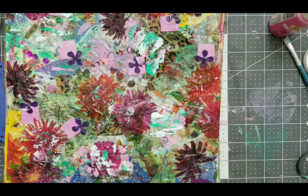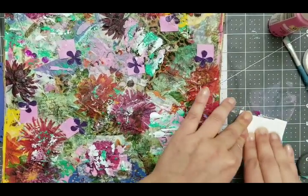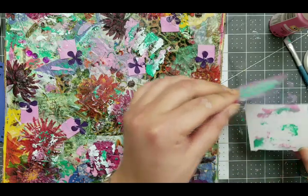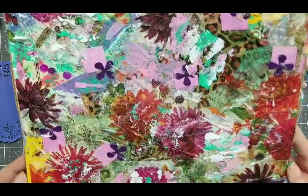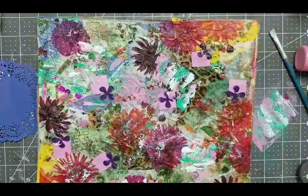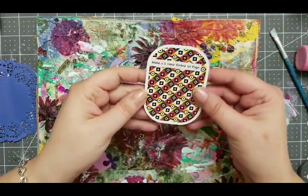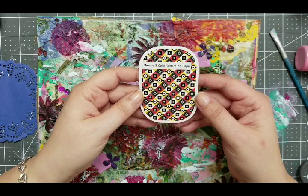I don't know where my piece of art went, so I'm just going to take a little piece of white paper — I'm always reusing little pieces anyways — and just print some off and put that into my little bucket. Now I have that on there. Okie dokie, next one: make a three color ombre on the page.